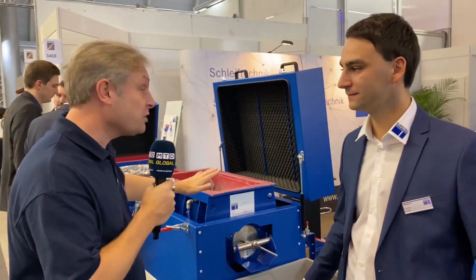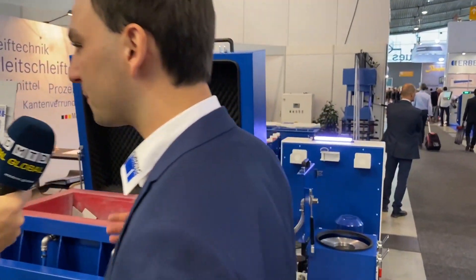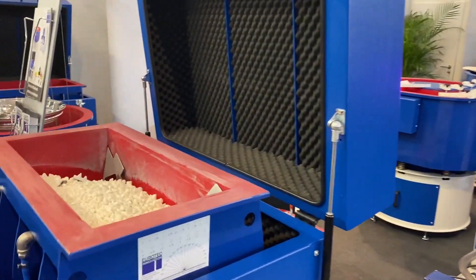Part of what we're going to see at Black Expo is surface finishing, and here we've got some rumbling systems. That's the deburring machine — you can round edges and make the surface of steel and metal parts. You can also use plastic parts from rapid prototyping.